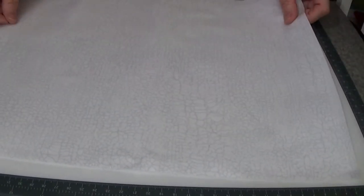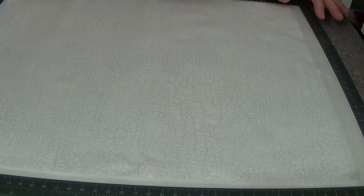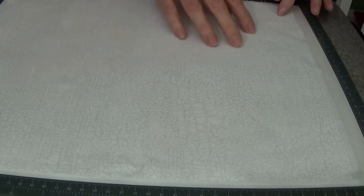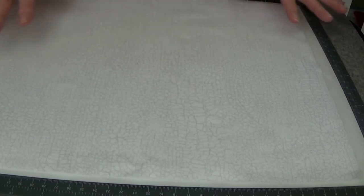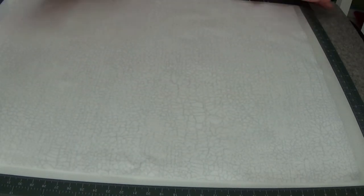I've got my fabric on the front. You have to make the decision: are you going to pre-wash your fabric or aren't you? I personally do not. This is going to be a wall piece. I want to keep all the chemicals in it for UV, for fading, for stain resistance. I want to keep all that stuff in the fibers, and the Shapeflex will stick just fine. So that's my choice.